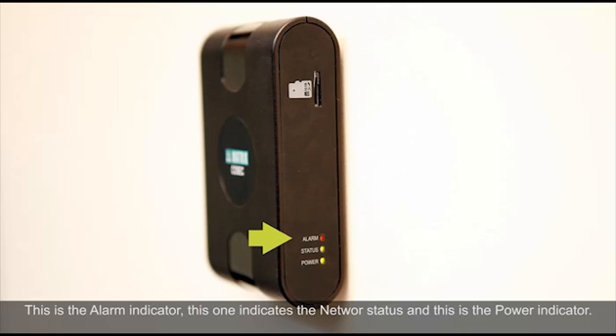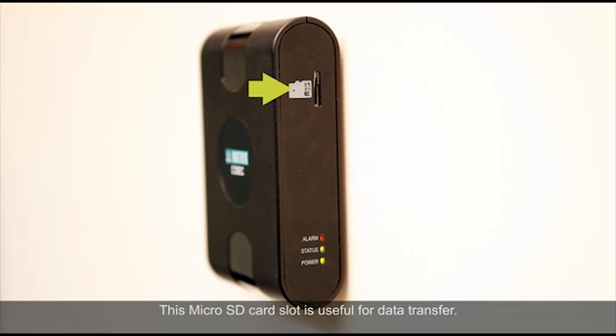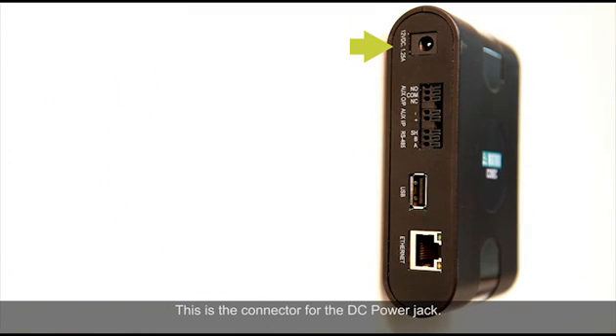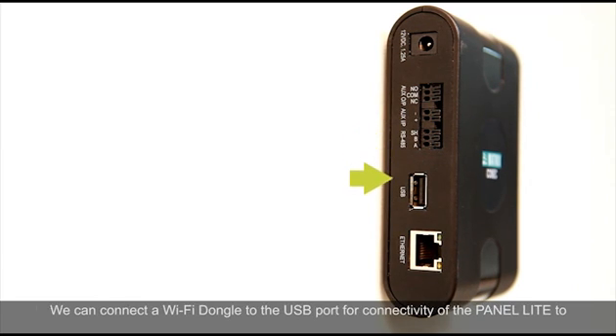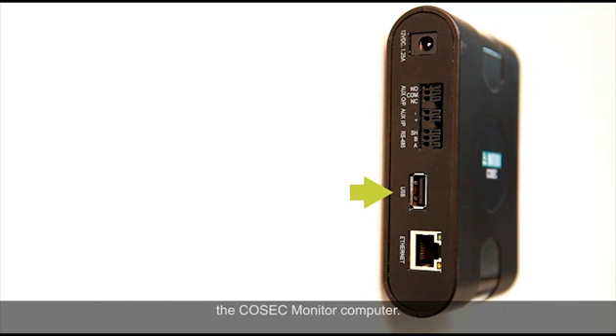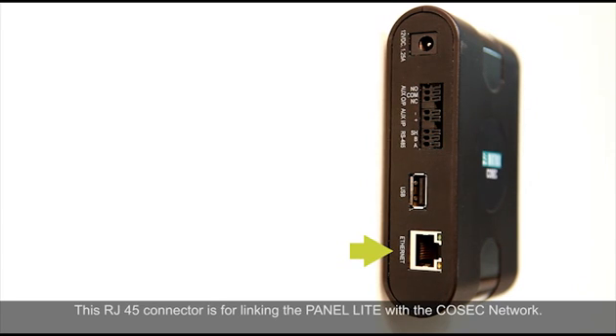This is the alarm indicator. This one indicates the network status. And this is the power indicator. This microSD card slot is useful for data transfer. This is the connector for the DC power jack. These are terminals to connect auxiliary output, auxiliary input and RS-485 network cables. We can connect a WiFi dongle to the USB port for connectivity of the panel to the Cosec monitor computer. This RJ-45 connector is for linking the panel with the Cosec network.